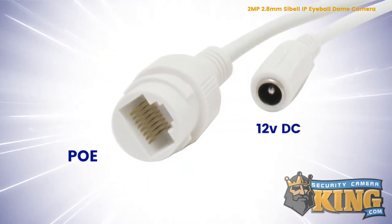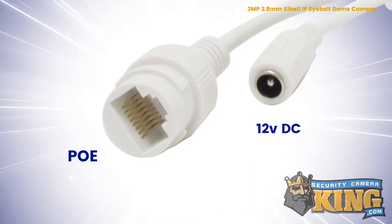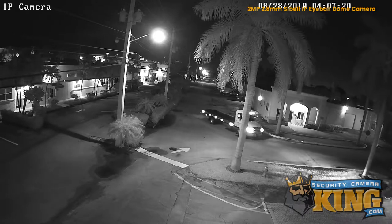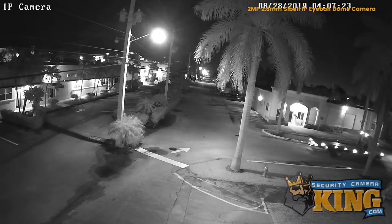This camera can be powered by either standard 12 volt DC power or PoE. With its infrared sensor, this camera can see up to 65 feet in complete darkness.